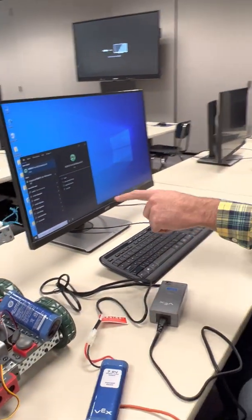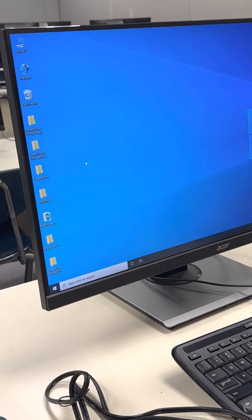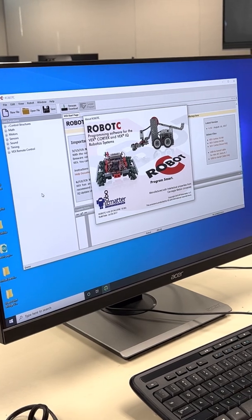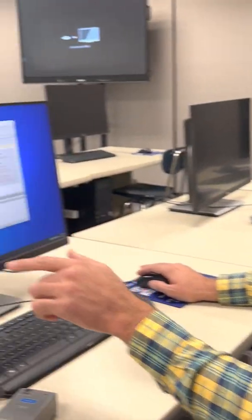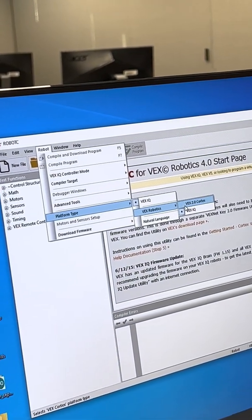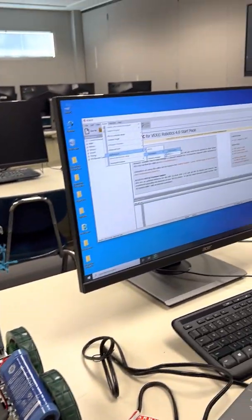Let's go back to the program called RobotC for VEX Robotics. Once the program loads, you need to make a small adjustment: go to Platform Type and change it from VEX IQ to VEX Cortex 2.0.